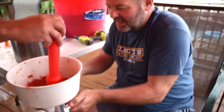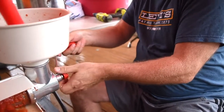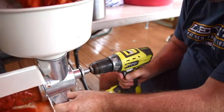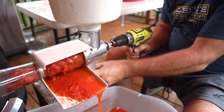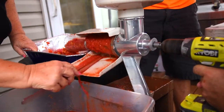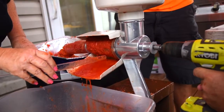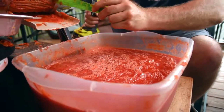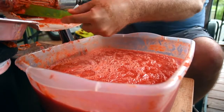We hooked up a drill to it and it worked a lot better and a lot quicker. Cranking by hand would have taken much, much longer. But the drill worked out great because it shoots the tomatoes through and purees them really quick.